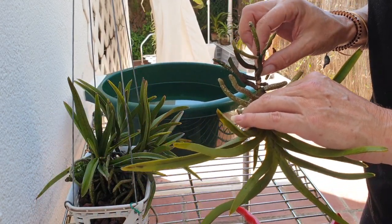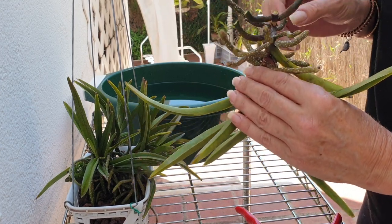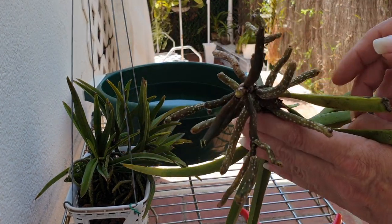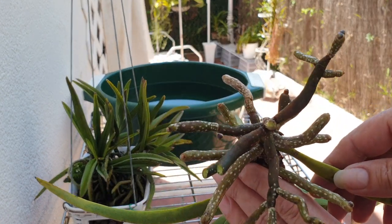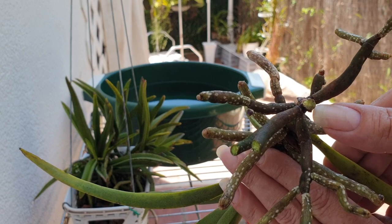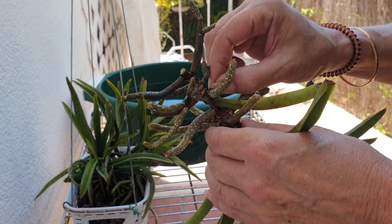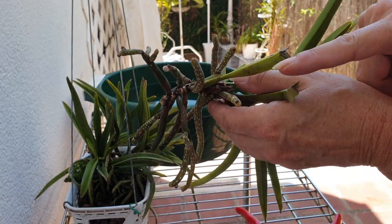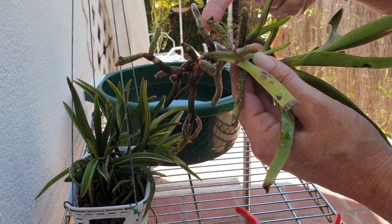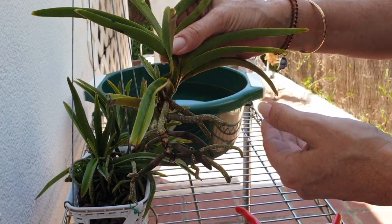Now let's check the rhizome. What is going on, and why are you not giving me beautiful spikes? I don't see anything. So that's not the problem, which is a good thing. But you see all these little nubbins here? There's one branching, this one's branching — that's what I was waiting for before doing this little exercise.